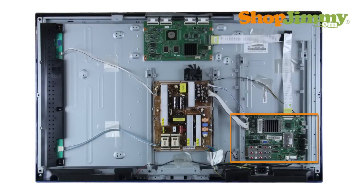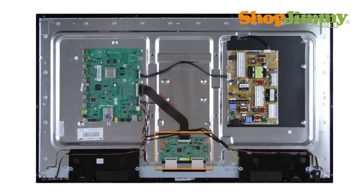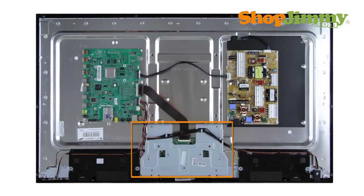It is connected to the main board via the LVDS cable and to the LCD panel via flat ribbon cables. The T-Con Board is centered on the top or bottom edge of the back of the panel and is hidden under a metal or plastic cover.